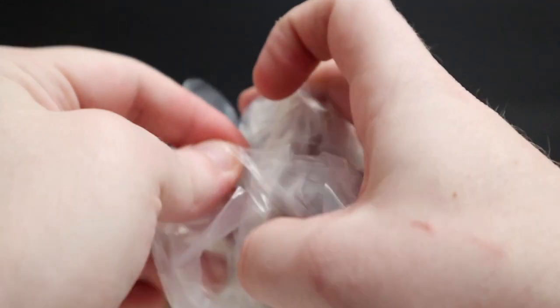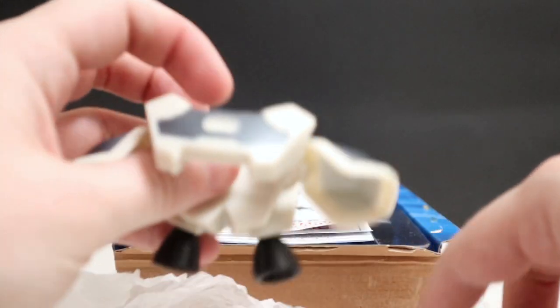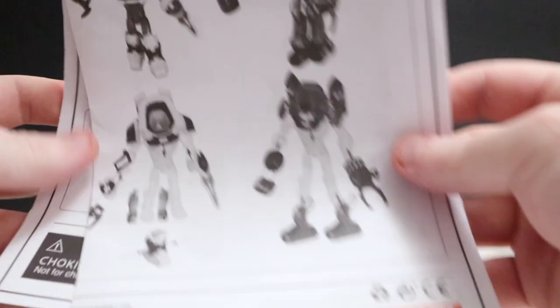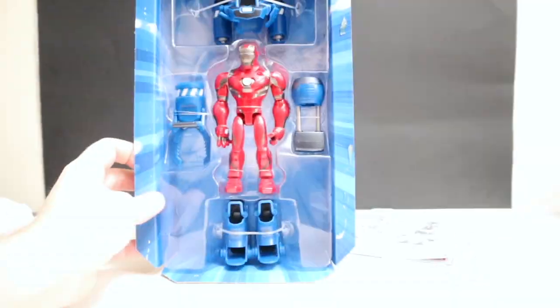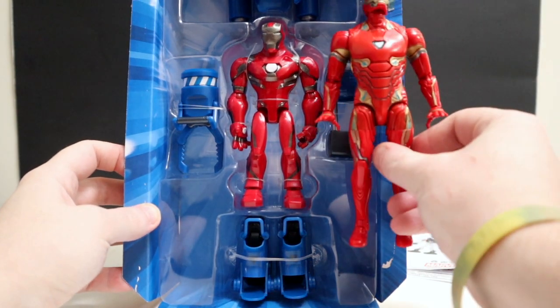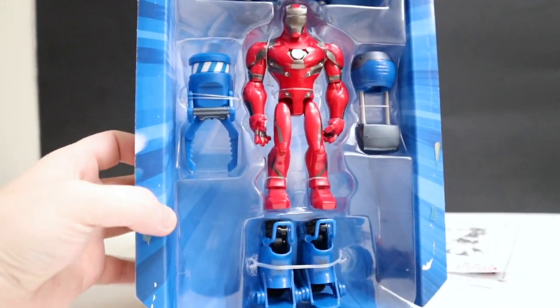Before we get into all the awesome stuff, I just wanted to show what else it comes with — but this isn't why I got this, this has nothing to do with my purchase decision. This is all the extra Iron Man armor pieces — looks like a grappling hook or something. There are instructions for those pieces, and then we have the Iron Man figure in nice blue packaging with all his armor. This little guy kind of looks like this guy, but I'm not even going to use this — I've got other armor — so I'll just put this to the side.